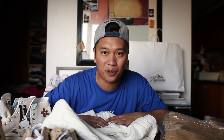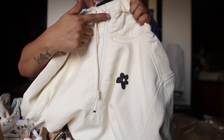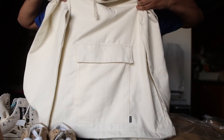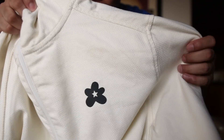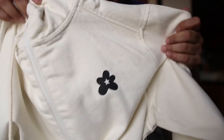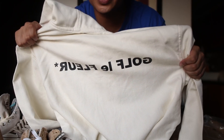For the first jacket, you have your Golf Le Fleur flower right here, a half-zip function, and also a Joey pocket to give you that extra 90s style. The material is again supposed to mimic the upper of the sneaker. Check out the back — here's what it has on the back. How dope is that?